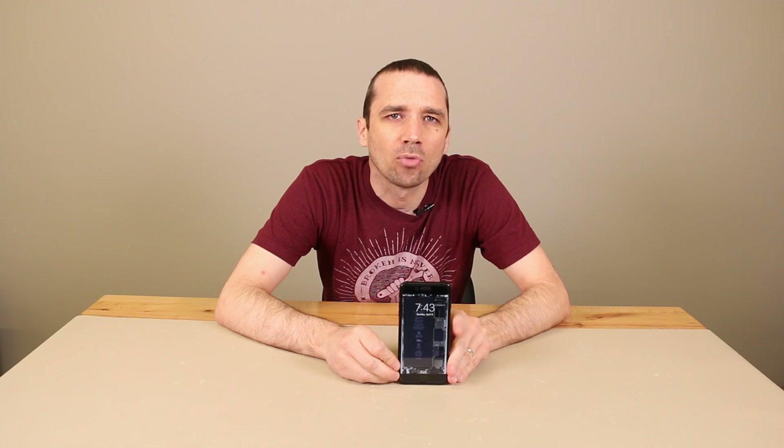So right now it's 7:43 in the morning. We're going to play the Nintendo Switch in docked mode for four hours and then we'll come back and test the temperature.